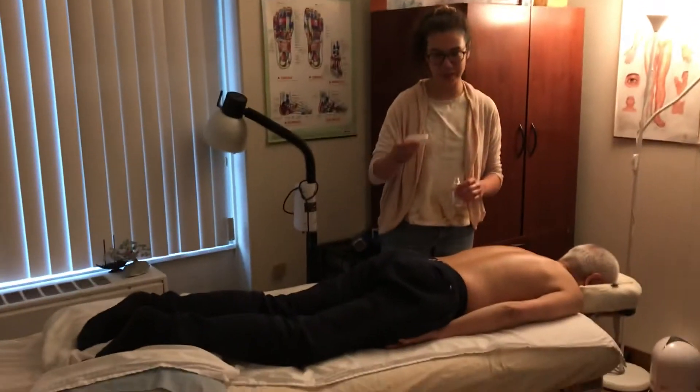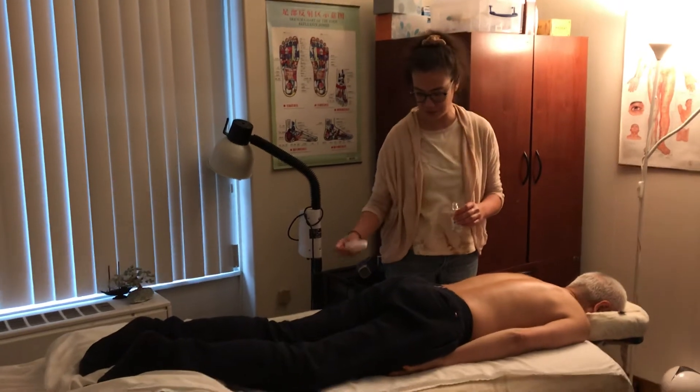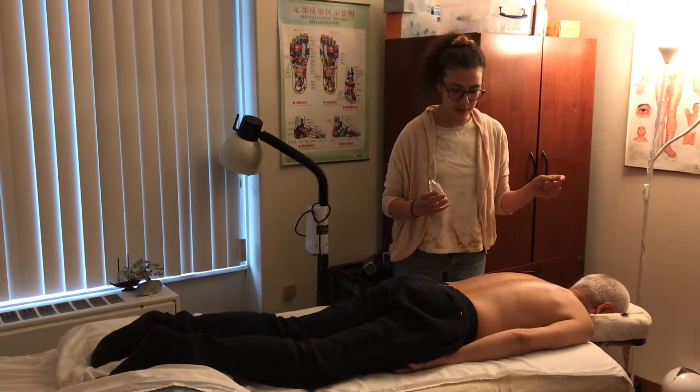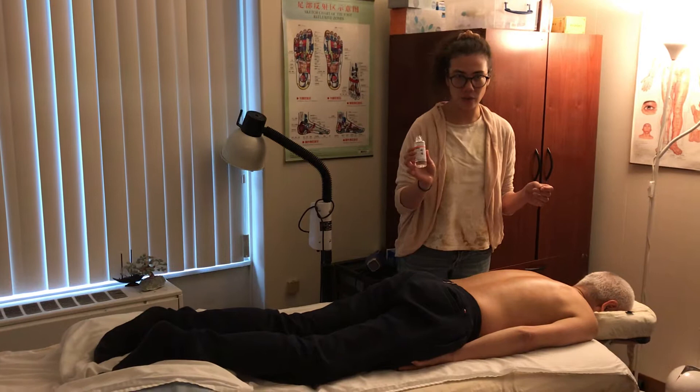We're doing Gua Sa today with Dr. Wu's new tool he has custom for himself to share. When doing Gua Sa, you need a lubricant, so today I'm using the mineral oil.